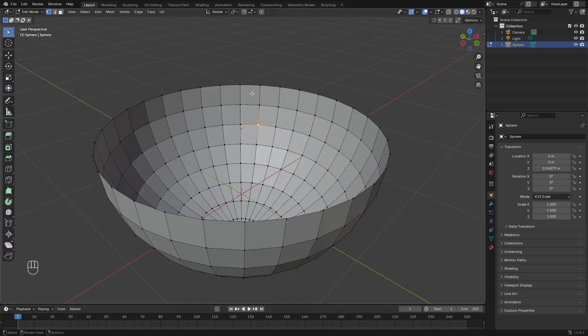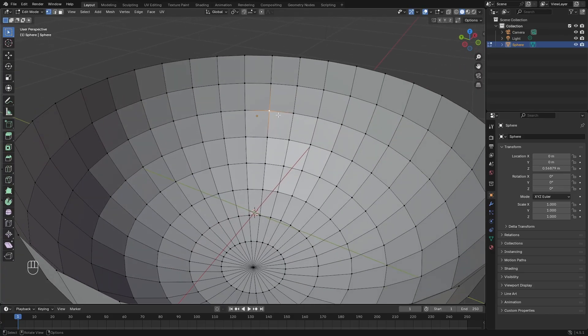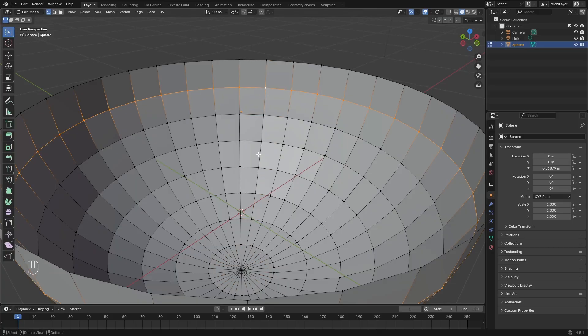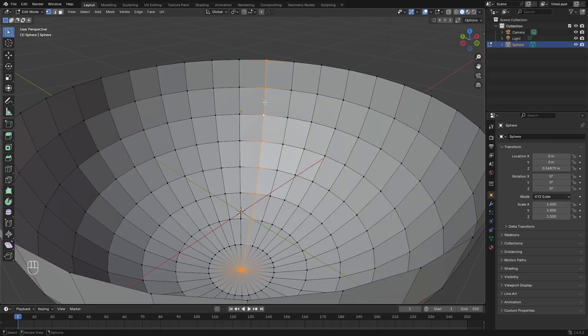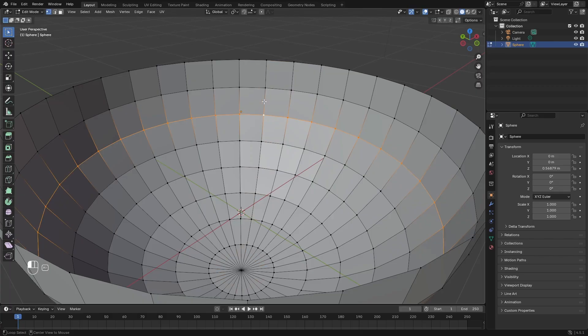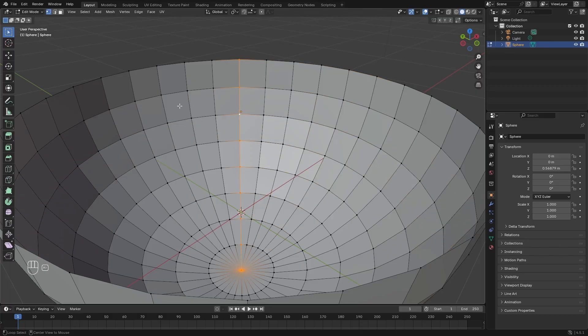If you want to select a loop going in a different direction — left or right — click on a different vertex in that direction and it'll select that ring. For up and down, click up or down accordingly. It also works best if you click the edge itself rather than the vertex, because clicking the edge ensures you get the correct loop. This way you can select every edge loop you want individually, which is super useful.